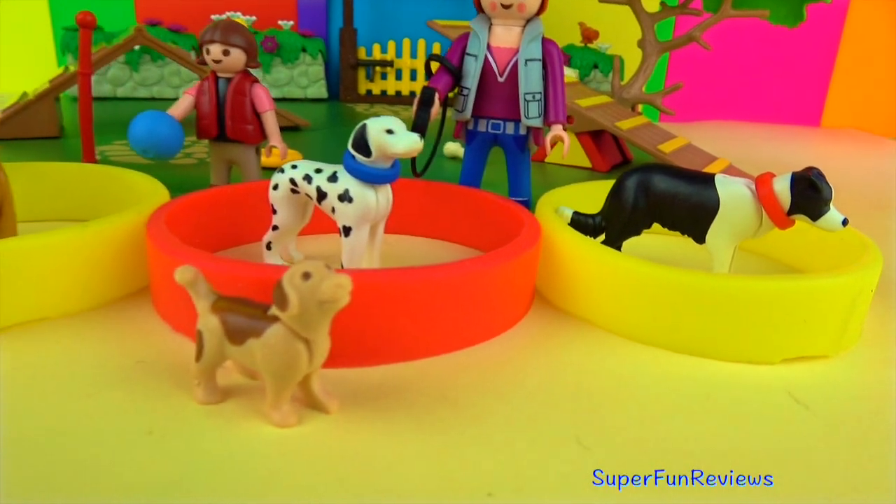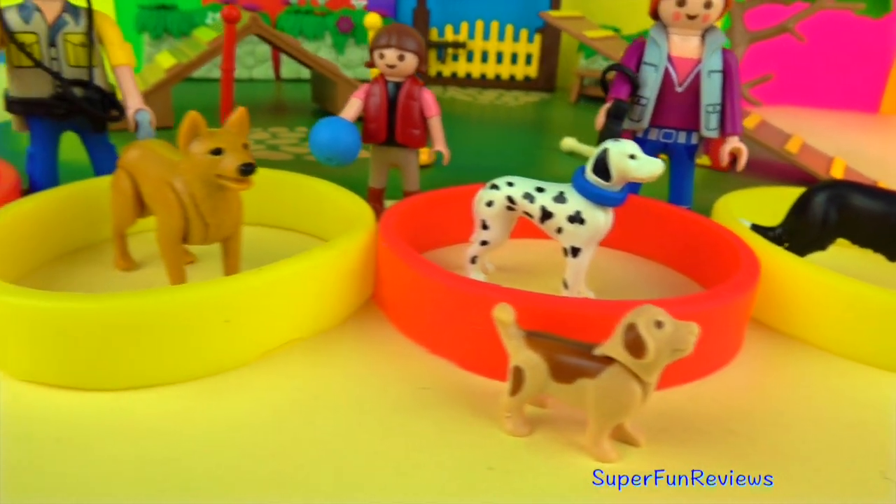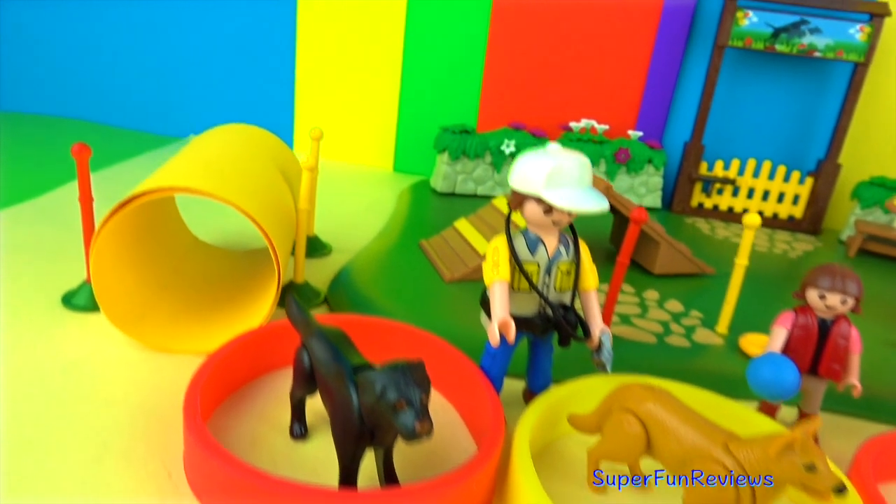It's a really nice play set and you can do a lot with it, and mix and match other animals — which I'm going to show you at the end.